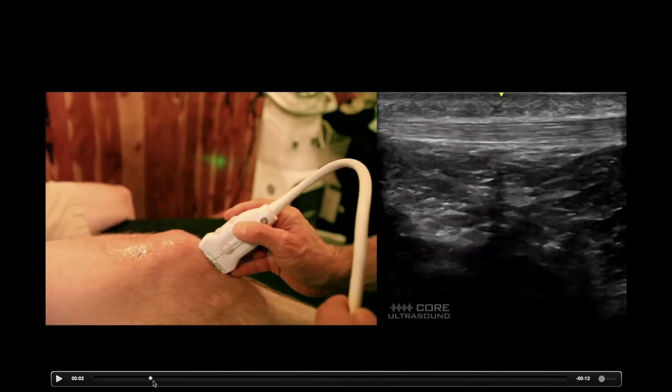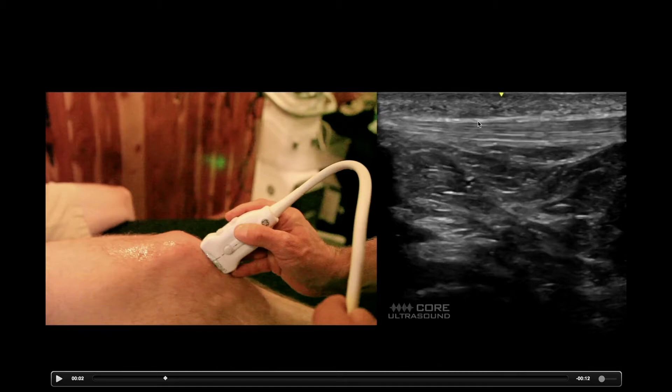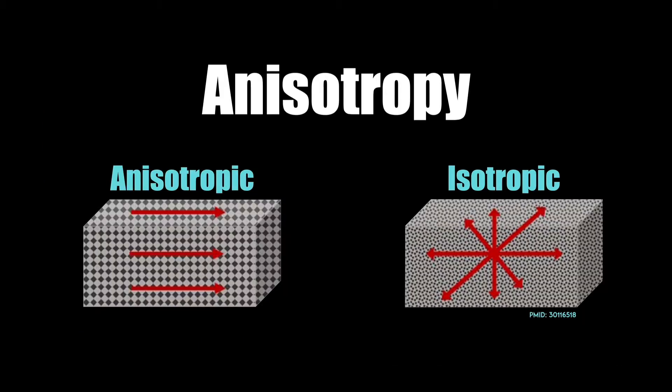One thing that's very interesting about tendons and ligaments, and to a lesser extent muscles and nerves, is that they can exhibit this thing called anisotropy. When you have structures like tendons, ligaments, muscles, and nerves that are organized linearly, when the ultrasound beam comes down and hits these fibers at 90 degrees, you get a very bright signal back. But if you're not at 90 degrees, a lot of it actually goes away — it doesn't reflect back, creating a dropout of signal.